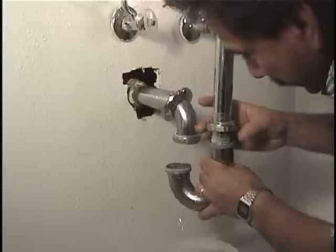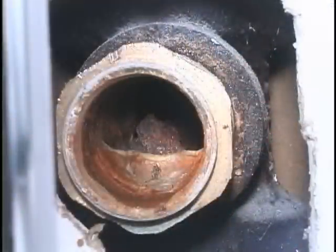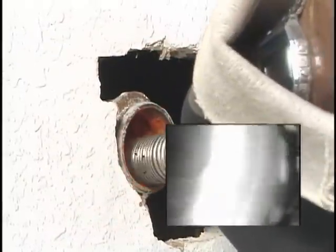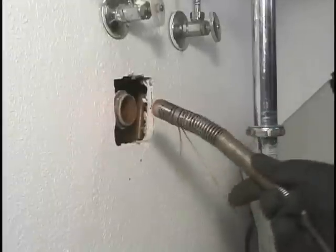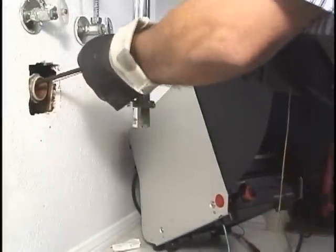There may be times when you need to inspect a branch line from a fixture T. To use this access point, you must completely remove the trap and elbow. Even with the trap and elbow removed, getting the camera through this fitting can still be difficult because of the threaded extension on the T, the sharpness of the turn, and in this case, a large amount of build-up in the line. A piece of string can be used to bend the spring and help the camera through the turn. Because this line is severely restricted, it's still difficult to push through, but with a little persistence the camera does get through. Once through, pull the string out of the line to keep it from hanging up.